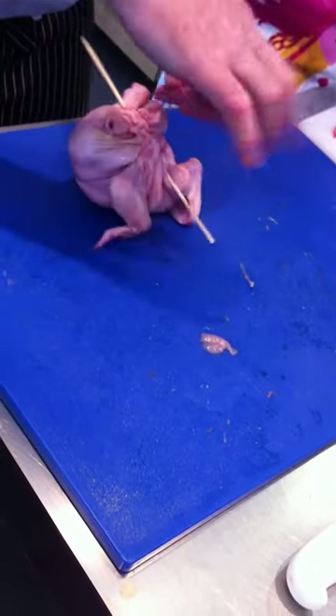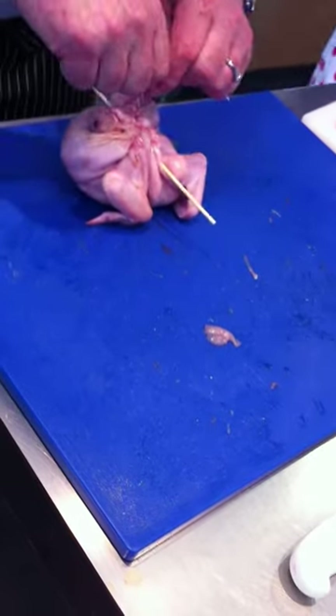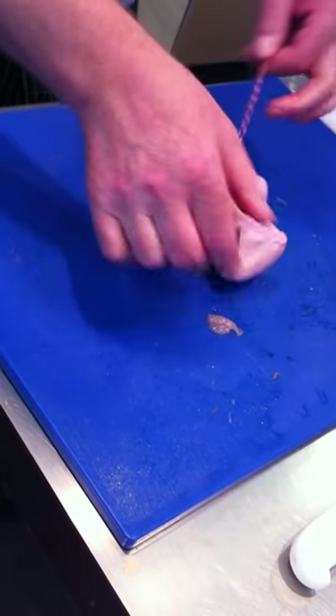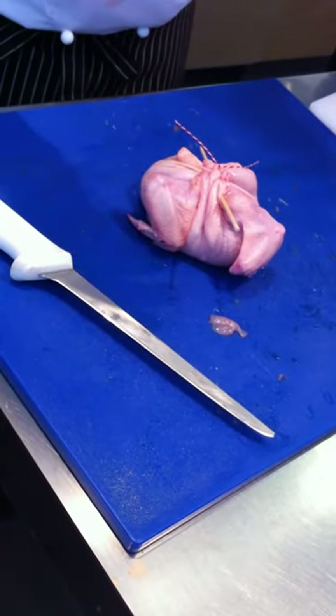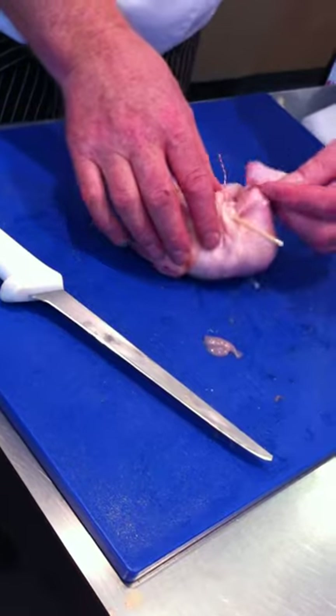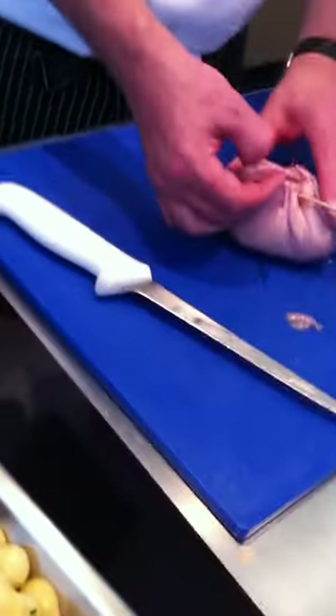First case scenario: if you split the skin, can you do anything about that? Yeah, you sure can — I'll show you. Is this all about moisture retention? It is keeping the bird moist, and also keeping the bird in its shape. And suture it — yep, suture it through. And then you just push the...